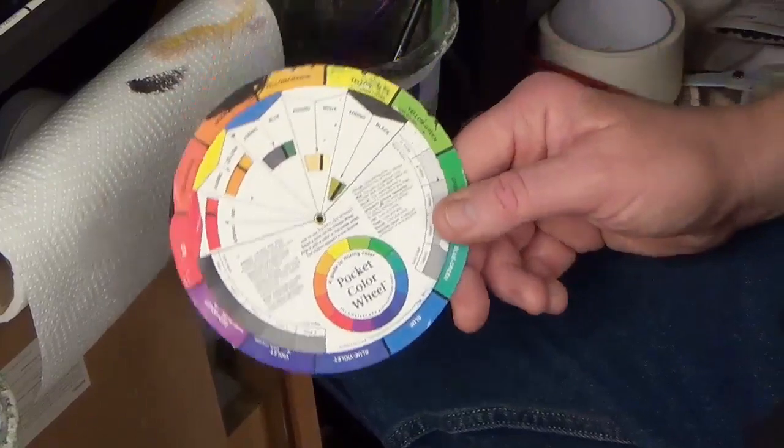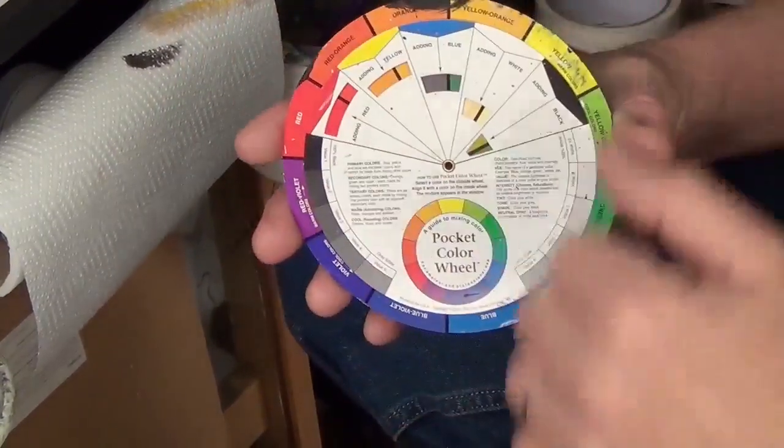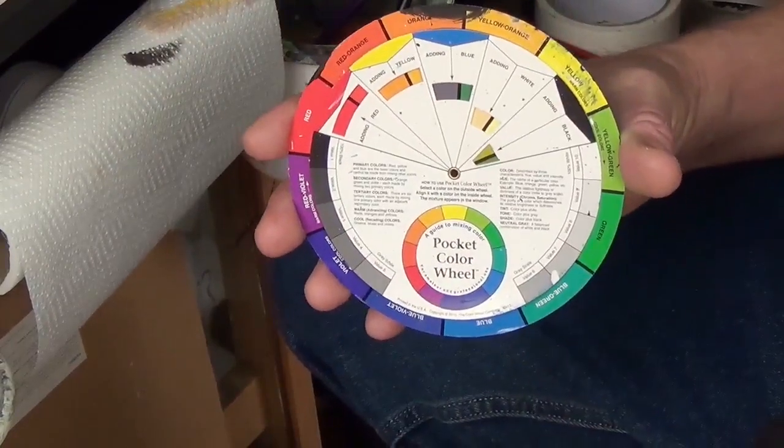Let's have a look at this colour wheel. As you can see, it's very, very simple. It's a wheel and it's got colours on it - that's why they call it a colour wheel.